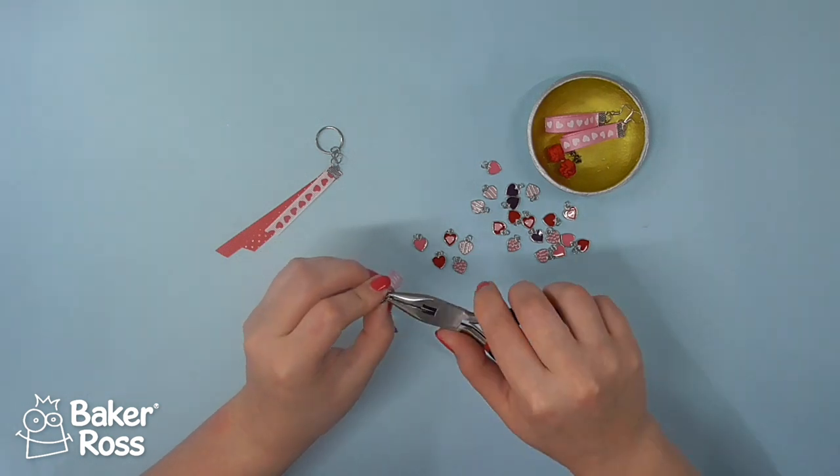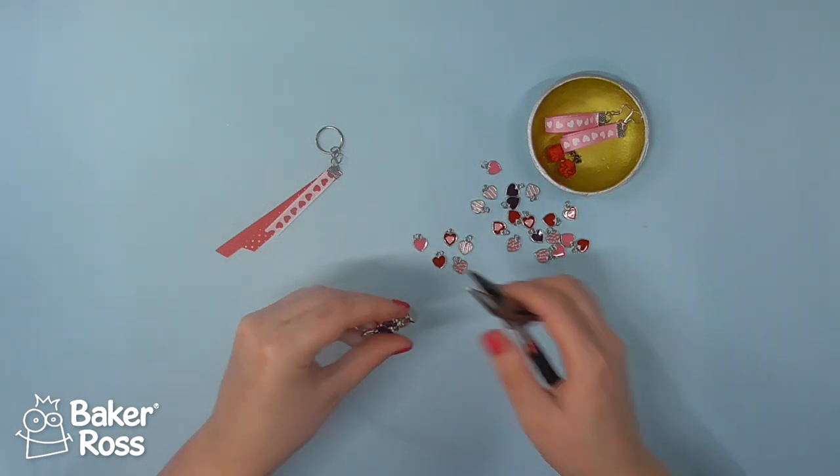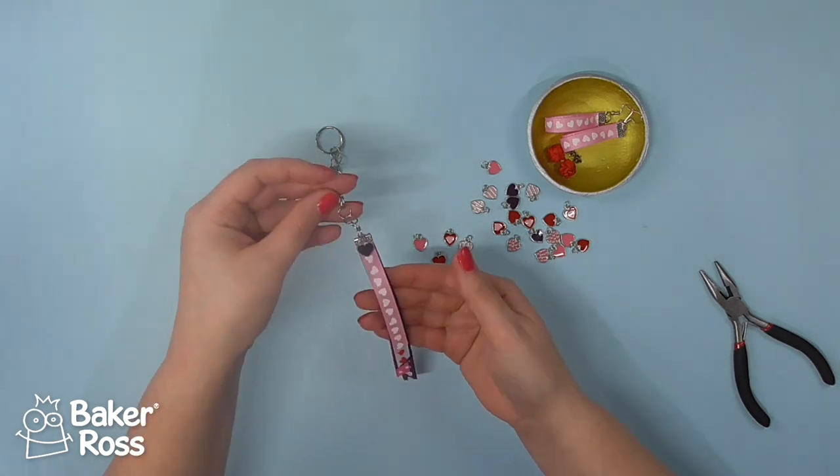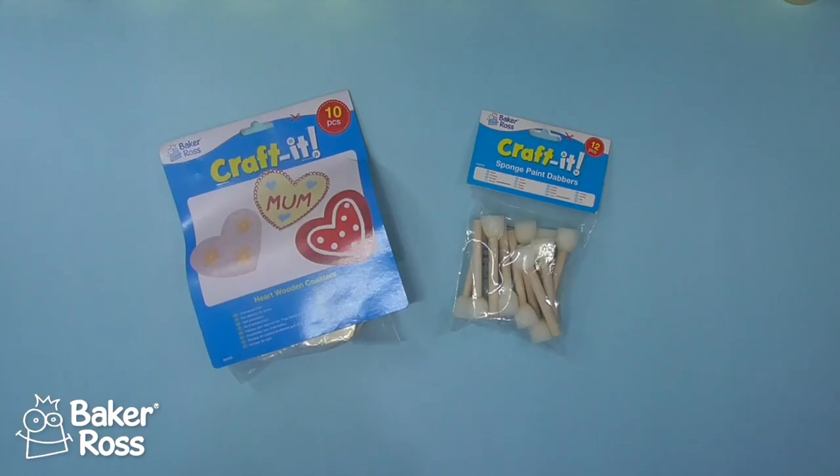So here I'm remembering about those heart charms — do you remember how we didn't add them earlier but they were in the final images? Here's the footage of me adding those. You get all of these charms in a multi-pack.